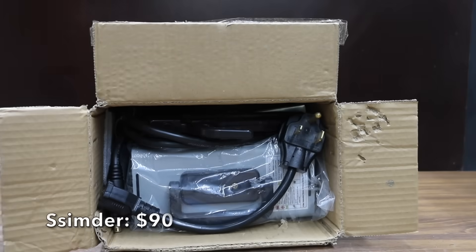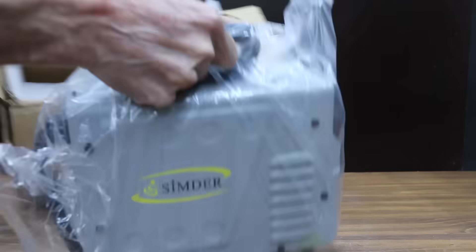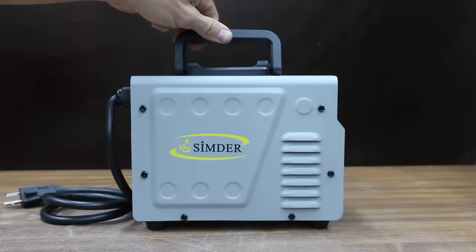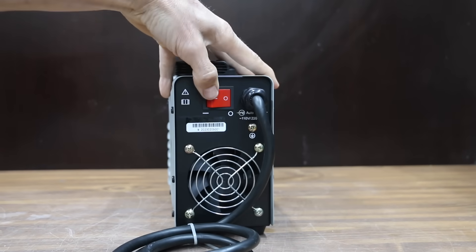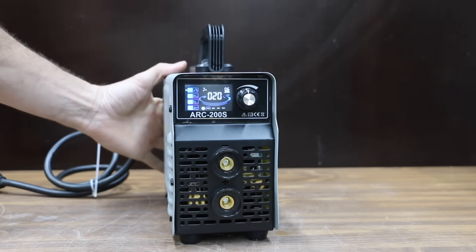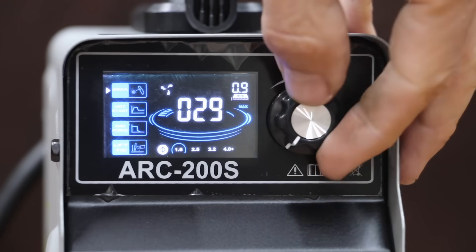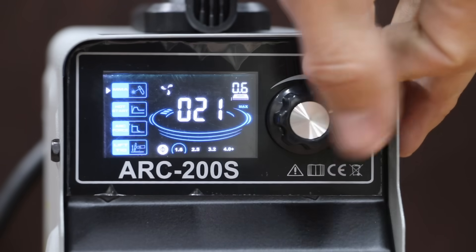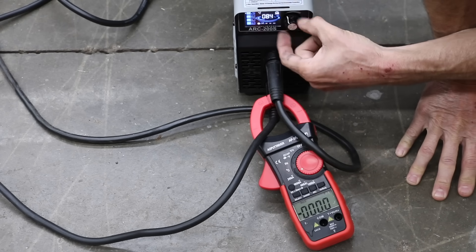At an amazing price of only $90 is this Simder brand DC inverter arc welder. Simder claims to be a professional welding machine manufacturer, offering up to 200 amps. It features an adjustable hot start function which helps improve the reliability of arc striking and reduce spatter. A hot start means the welder delivers higher amperage than the selected current at the start of the weld, helping prevent the welding stick from becoming stuck. Made in China, the Simder weighs 5.2 pounds and has a pretty impressive display for its price.